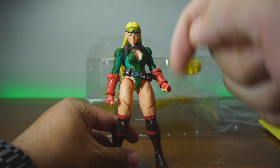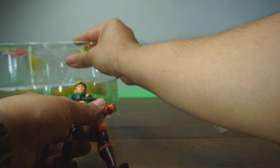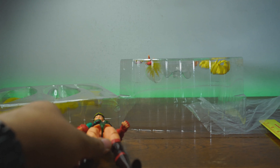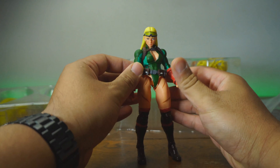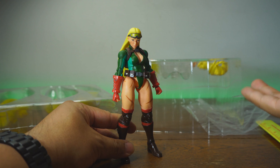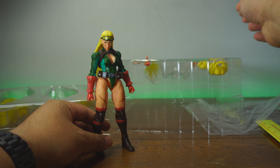We get a ton of accessories — lots of effects — which is one of the reasons why I love Storm Collectibles. Even though she's not to scale, and even though most Storm Collectibles are not to scale, and I am a stickler for scale, I like the fact that they come with so many accessories. It kind of makes up for it. I put these figures in a case of their own.